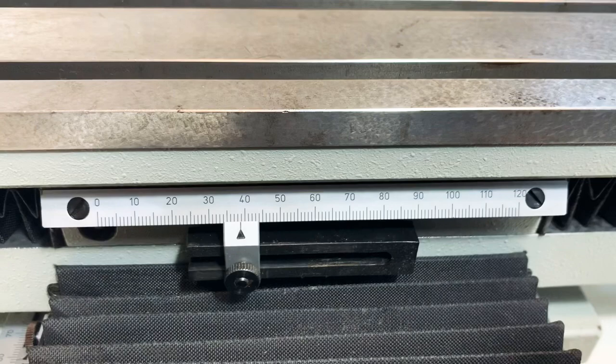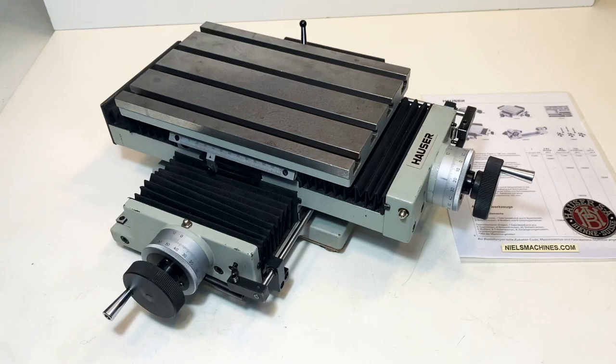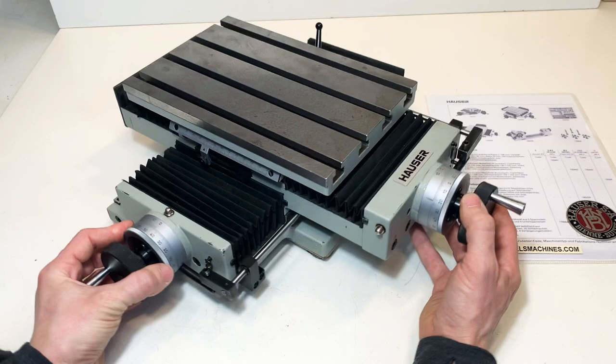Here's a linear scale to give you an idea of where the cross slide is. On this side they are the same — it travels in both directions 120 millimeters. This cross slide is accurate to one micron.